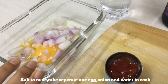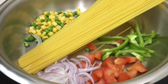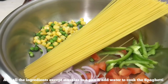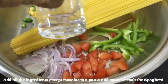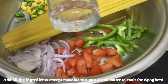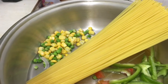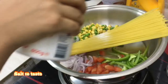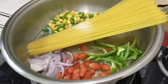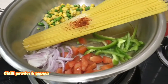I add one egg, onion, and water. Now I add water and a pan. Now I add chili powder, water, and pepper.